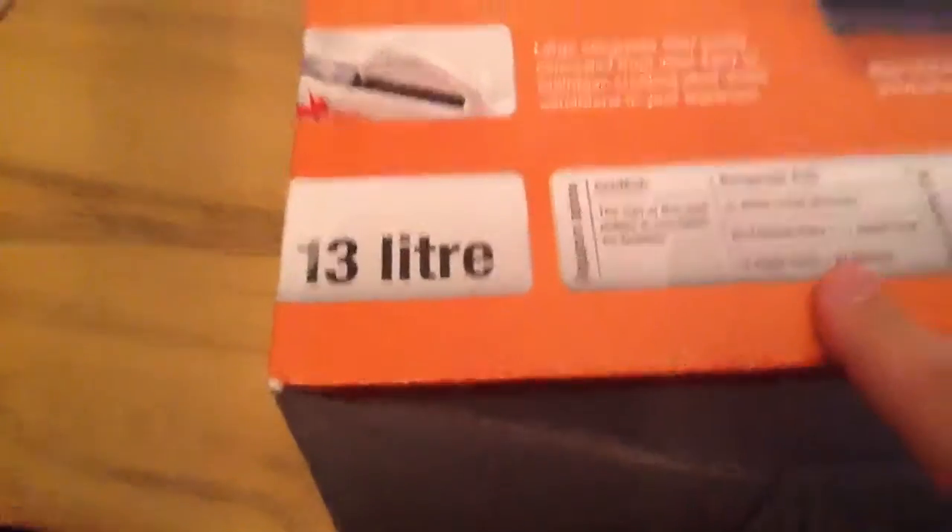For temperate fish it lists: three white cloud mountain minnows, two apple snails plus two shrimps, one mouth breeder and an apple snail and a shrimp, four male guppies, one apple snail, one male dwarf gourami — I don't know what that is — and four neon tetras, and one apple snail.